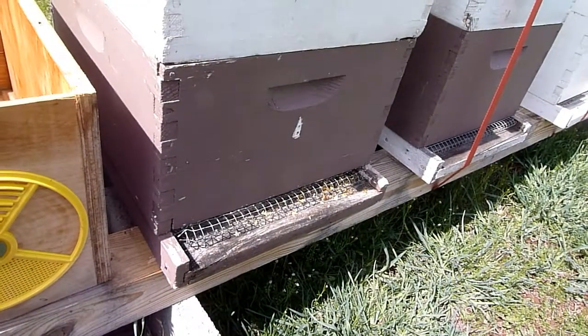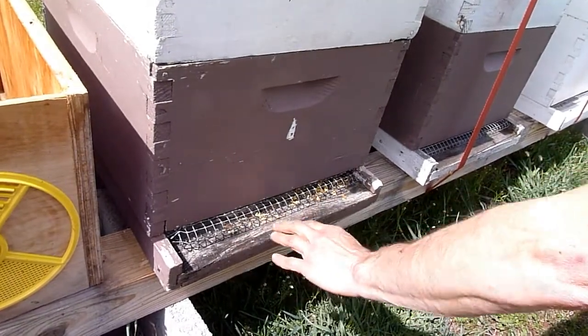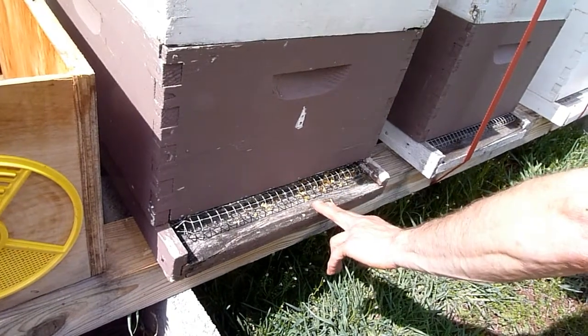We came around the front to smoke this hive and I noticed that there's a lot of wax cappings here. I was up here last week and these cappings weren't here — it was clean.